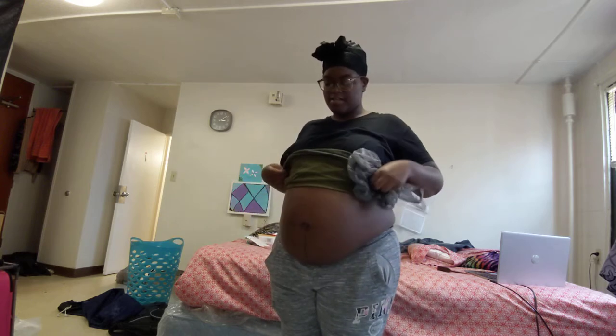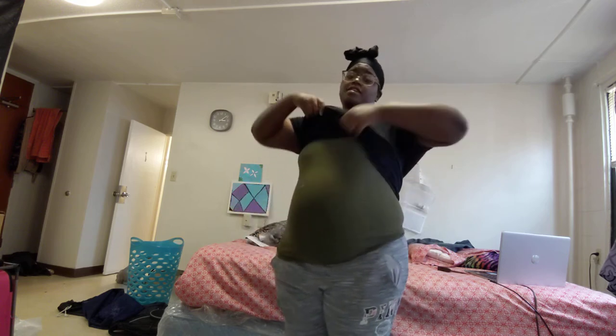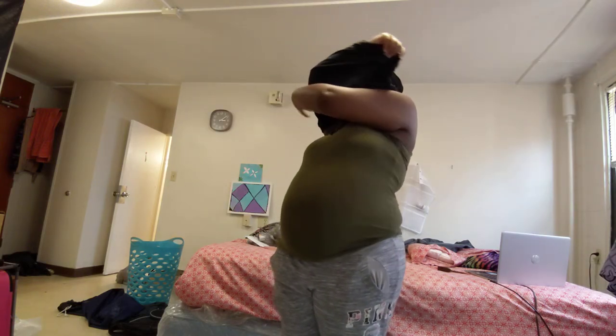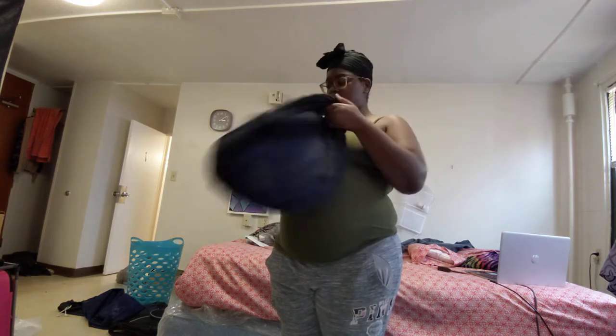I'm about to take this shirt off and wear my gray shirt because there's no point wearing two shirts — it's too hot in here and I'm going to pass out. I'm going to get some water. This shirt is all sweaty. After all this I'm going to take a shower.